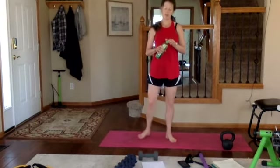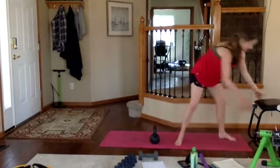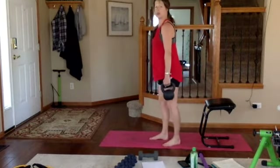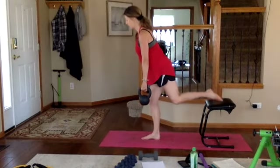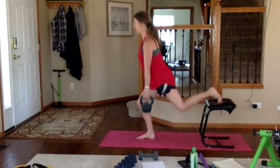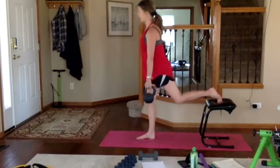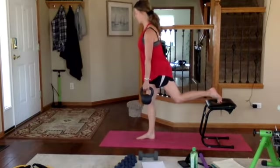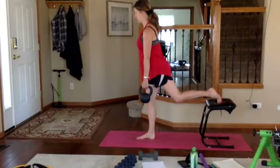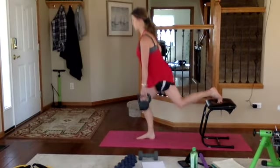Now we're doing our right side — grab that same weight, get back to your elevation. Left foot goes on top, left hand has the weight. Hips aligned with knees, punch shoulder blades back, come down through the heel and exhale push. If your knee is super wobbly and you're having trouble balancing, bring that back foot down to the ground — don't hurt yourself. Take the option if you need it, or just use body weight. Go at my tempo — nice, slow and controlled.